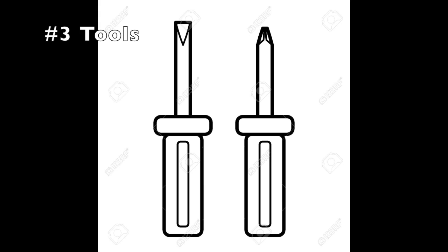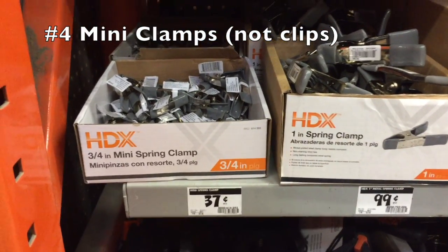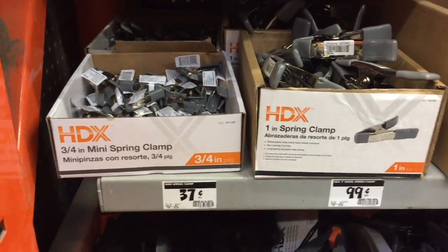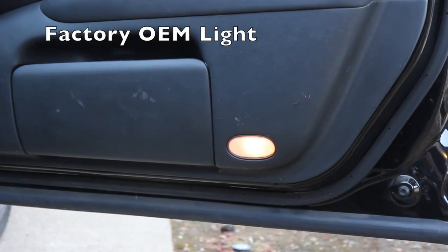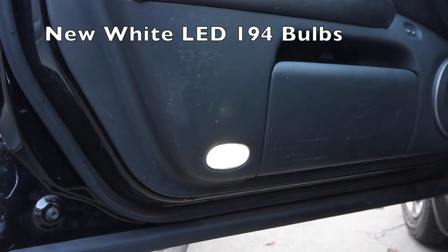Number three: tools. All you need is a plus and minus screwdriver. You'll also need many clips — I bought around 30 of them at 37 cents each from Home Depot. Last one is optional, but if you want to change the interior light to something brighter, you can buy a 194 bulb.